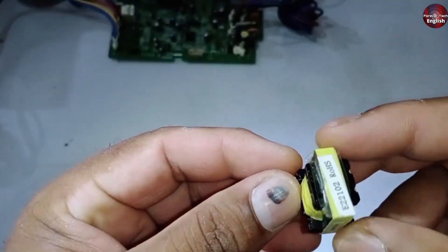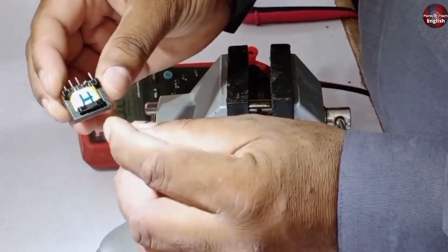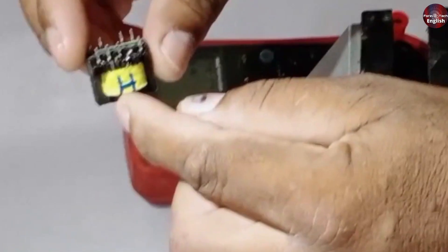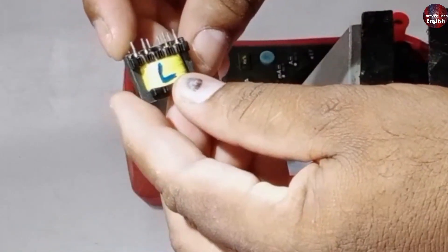Let's open it up and I'll show you what's inside and how it works. A chopper has a high side and a low side. As you can see, I've already marked it — this is the high side, and this is the low side. High DC voltage comes to the high side, and low DC voltage generates on the low side.